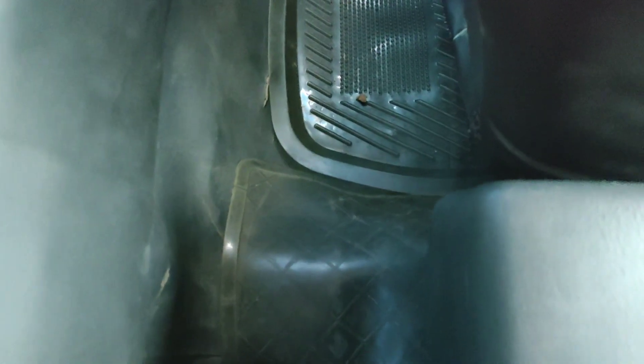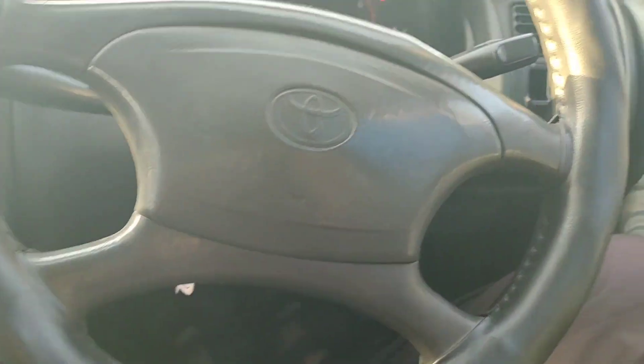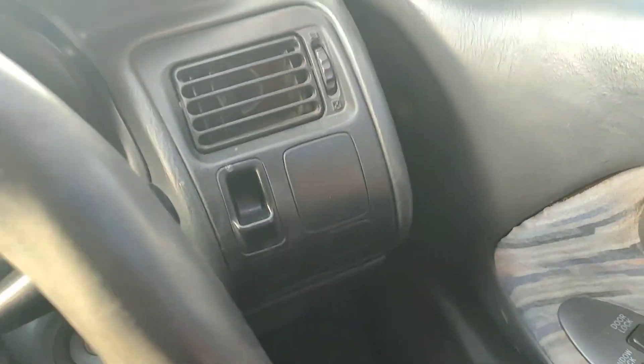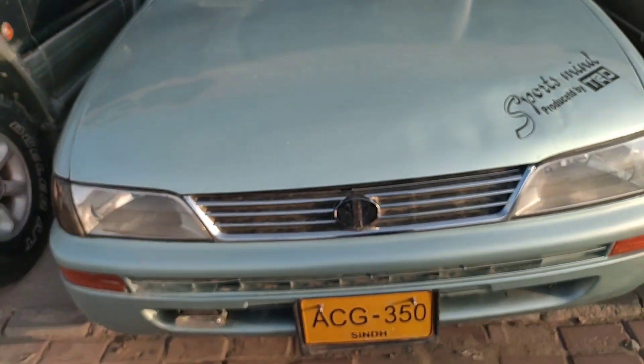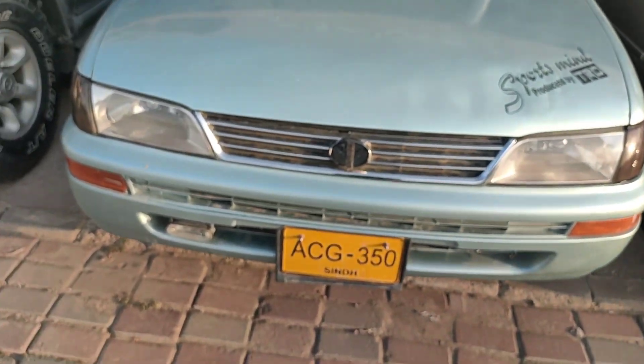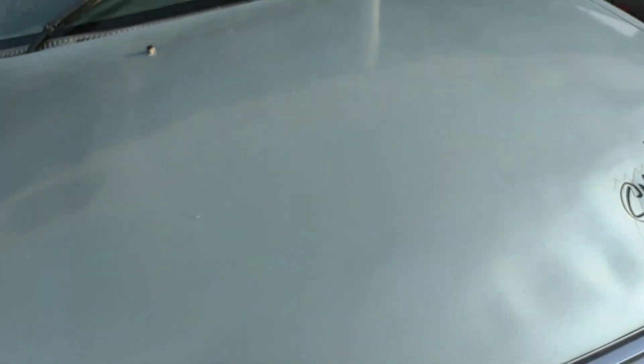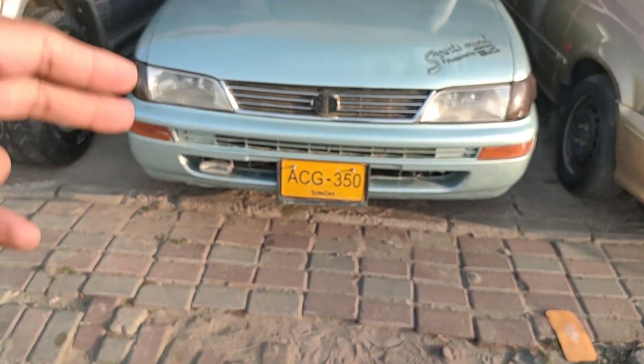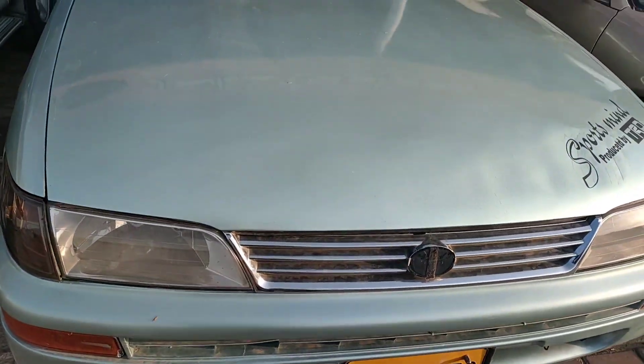If you want to note, for a longer journey, 4 people can travel comfortably in this car. Let's assess the car condition — although it has passed 22 years, the car condition is very good and well maintained. Moving to the exterior, this car has stood the test of time. Toyota has built quality in every generation, and in this generation it is very good.